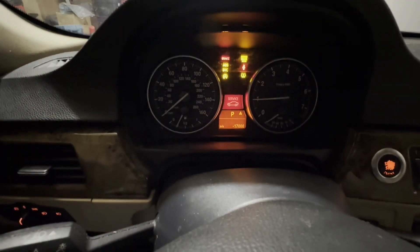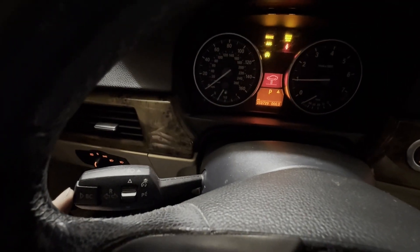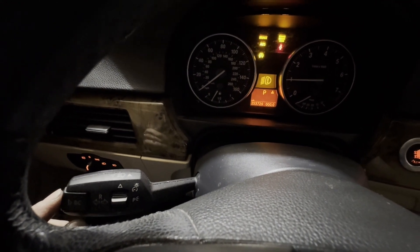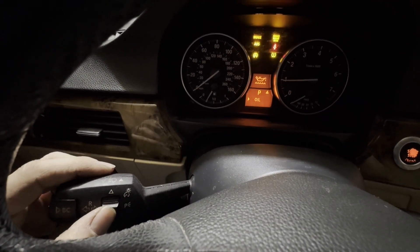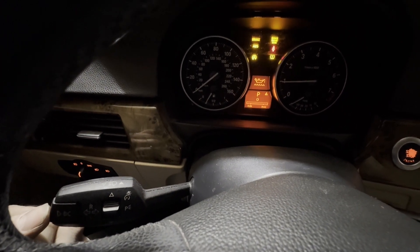Now we need to let this idle up to temperature. To check the oil, you're going to push the button here — clear the codes, there are a bunch of codes — then cycle through until you get to oil, and push the end button here.